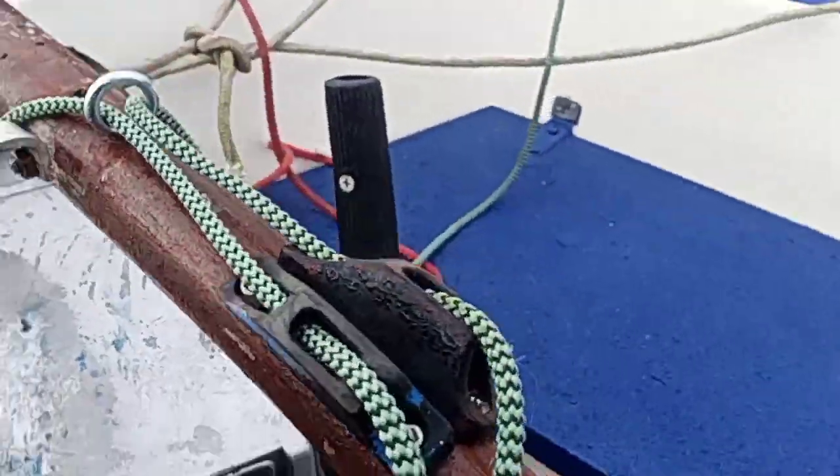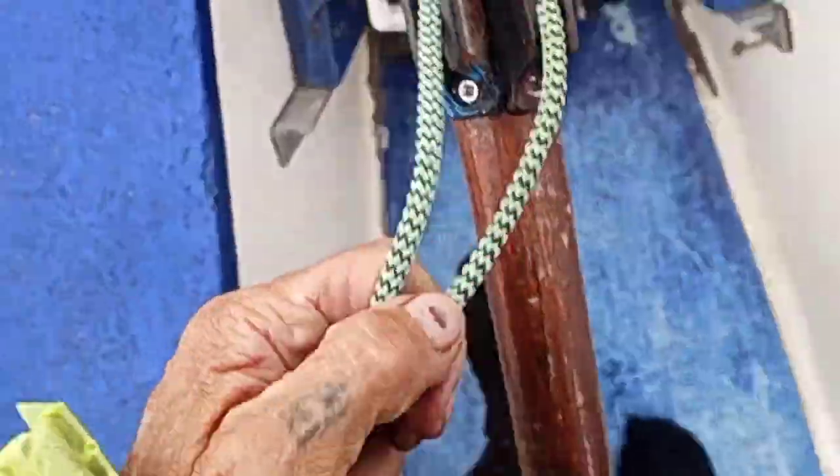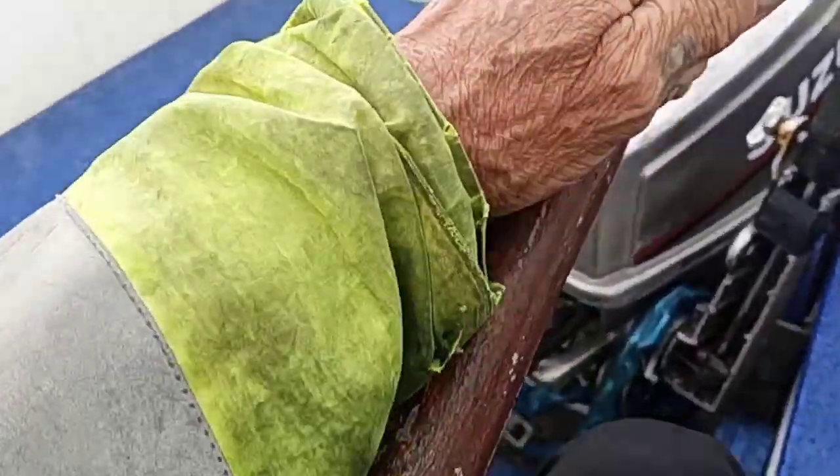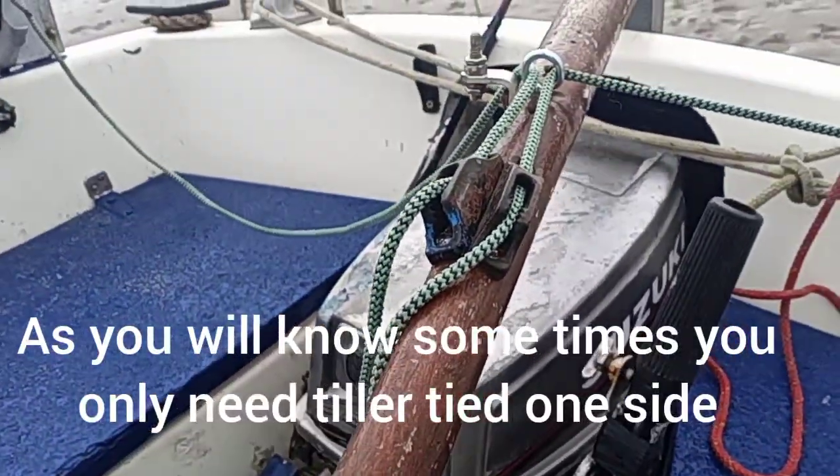And then when you want to get it in the middle, you pull this — whatever size you want it — you pull that to where you want it, pull that tight, and lock it down. Now the chiller's locked in that position.